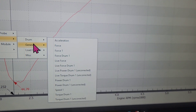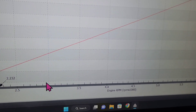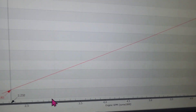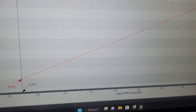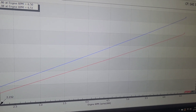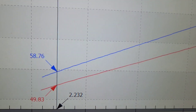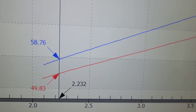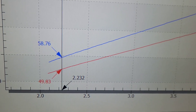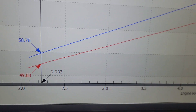I want to show you guys the difference in speed. This is the previous run, and now this is the run after the clutch was installed. Right around 2100 RPM, looking at about 58 miles an hour after the clutch, whereas before the clutch you're looking at 49 miles an hour.